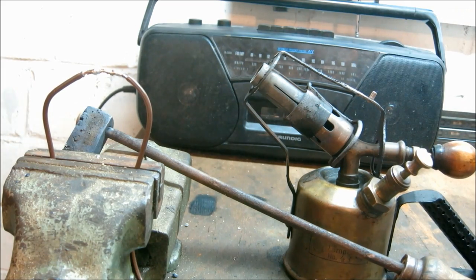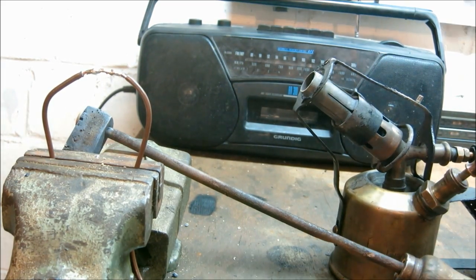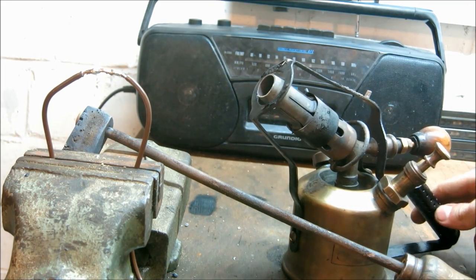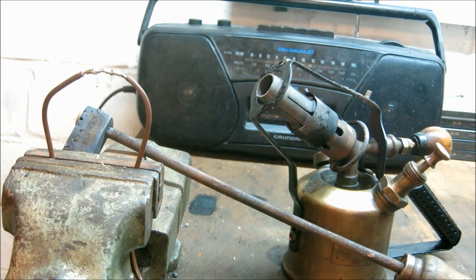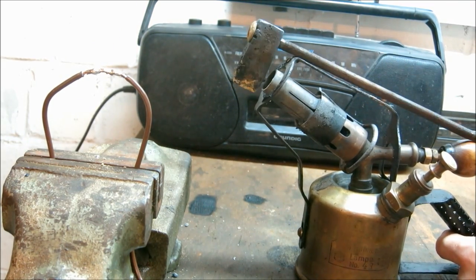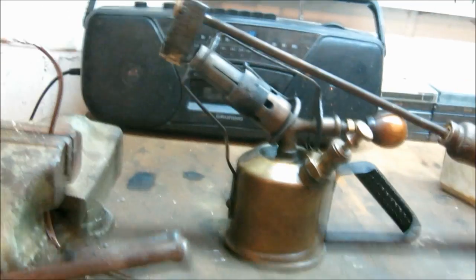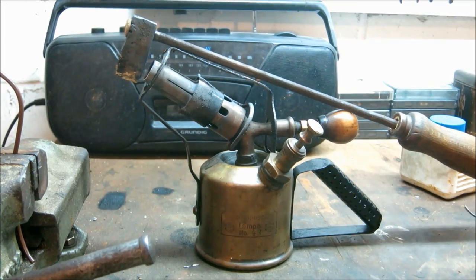What you witnessed with the blowtorch — I didn't know that thing had so much power. Maybe the nozzle cleaned out or something, but it was quite frightening actually. That's it for old-time soldering. I just thought I'd show you this little contraption that I built — looks pretty neat. Anyway, I hope you enjoyed the video, thanks for watching.